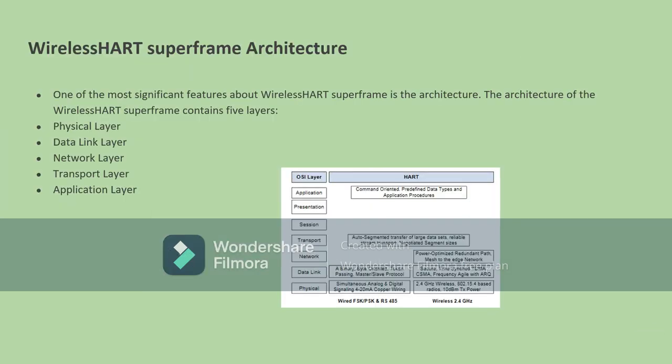Hi, this is Jeff Ciudad. I am continuing off where Daniel Valdez ended, and now we're going to talk about the WirelessHART superframe architecture. One of the most important parts about WirelessHART superframe is that it contains five layers: the physical layer, the data link layer, the network layer, the transport layer, and the application layer. The graph shows all of those layers as well as the corresponding HART features, such as command-oriented and predefined data types corresponding to the application layer.